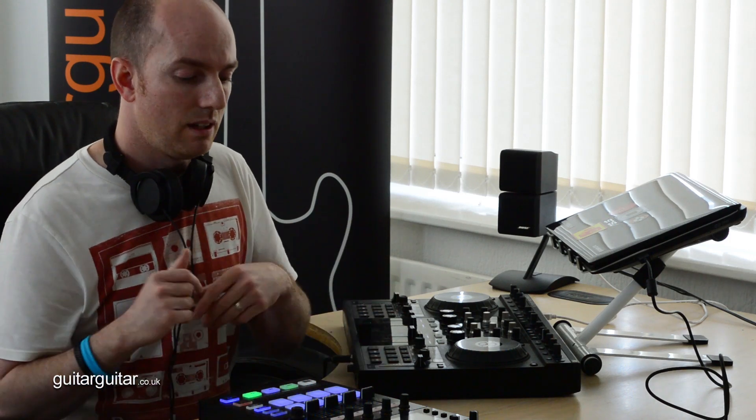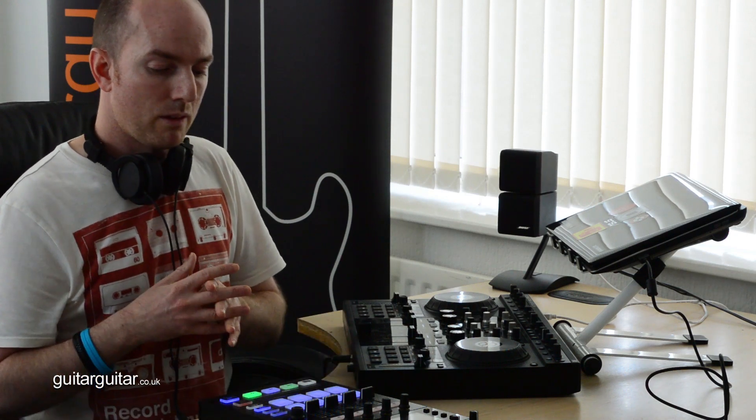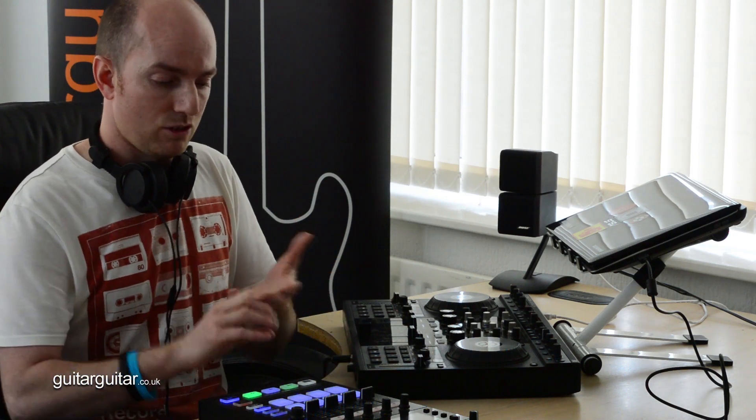I think people forget about what the D2 can do with its screens. Literally just hide your laptop away. So yes — it's four decks, a screen, no need for a laptop. It literally is the controller you want if you're gigging. Take the laptop out of the equation — can't stress that enough.